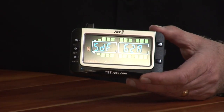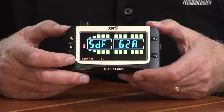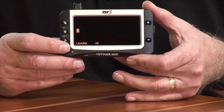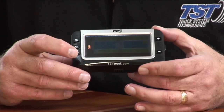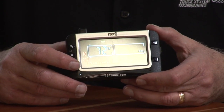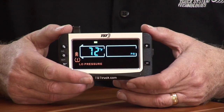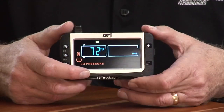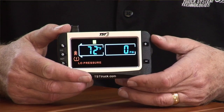To see what we've programmed, hit the back button — you'll see where we started — then hit back again to get to the main screen. You'll hear beeping because it's showing zero pressure since the sensors aren't on the wheels yet. Hit any button to stop the beeping. It's showing zero pressure and temperature — I believe 72 here — and it's operating correctly.